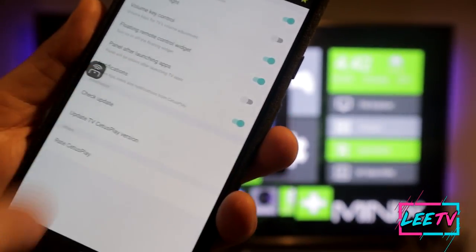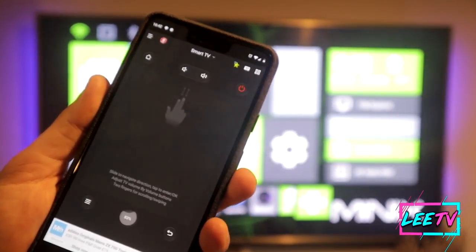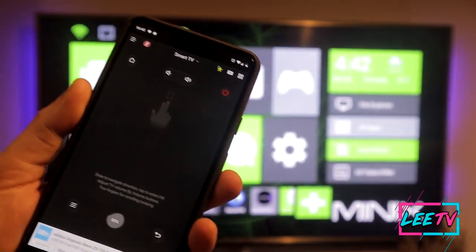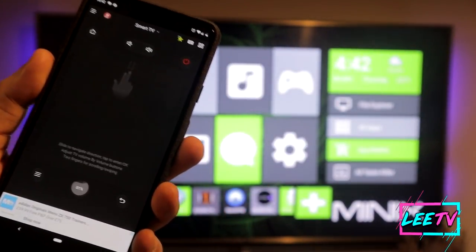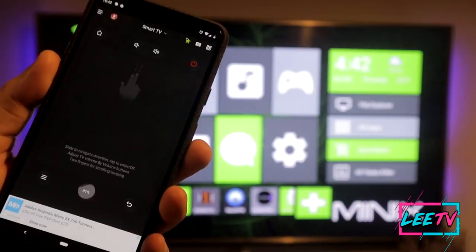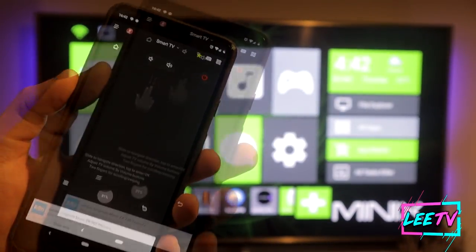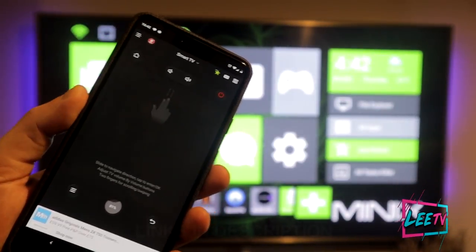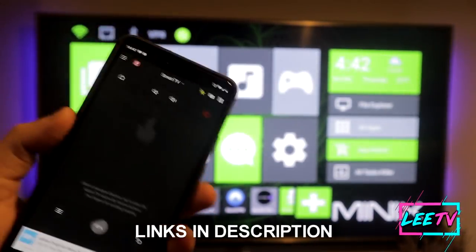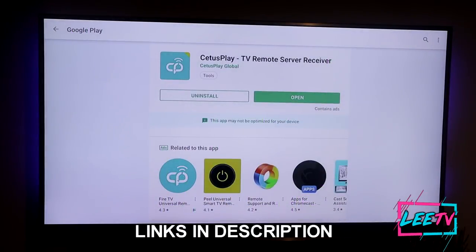You can go into the settings and customize it how you want. In my opinion, this app is a game changer — it's incredible, it makes things super easy, and it gives you an all-in-one solution for Android APKs, remote control, and casting, all at your fingertips. If you've got a Fire Stick or Android TV, I would highly recommend checking this app out.